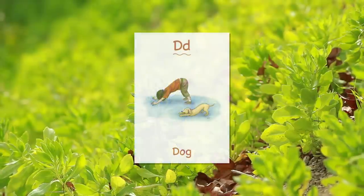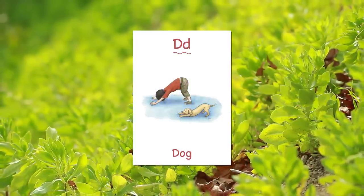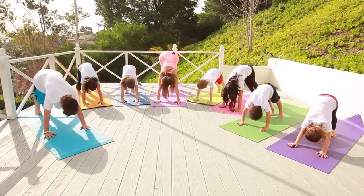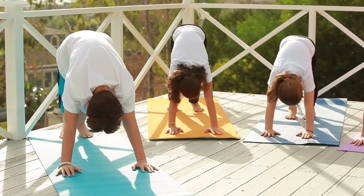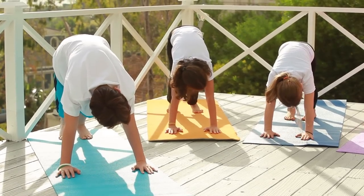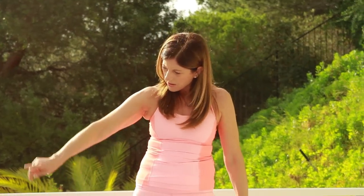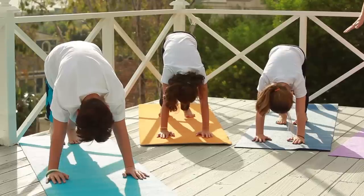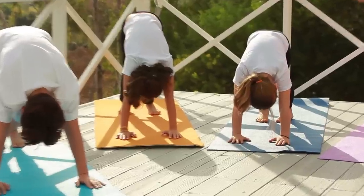From here, we are going to be dogs. So let's tuck our toes, straighten our legs, and look down at your toes. Really relax your head. Nice job! Relax your head, look down at your toes, and let's just hold this for five, four, three, two, one. Nice job! Now let's come back down onto our knees.